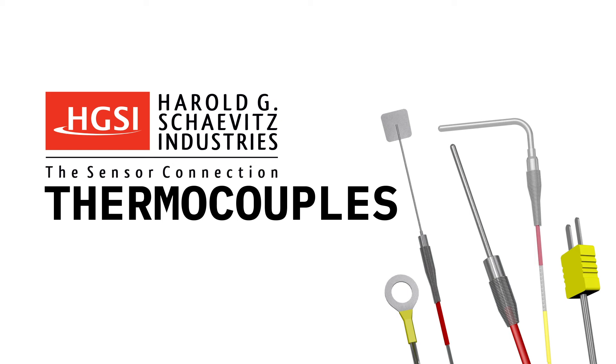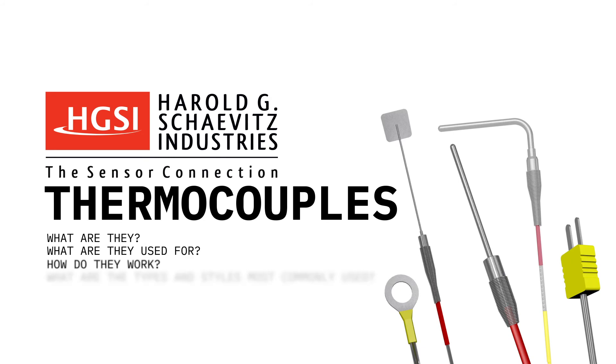Hello, and thank you for choosing Harold G. Chavitz Industries, The Sensor Connection. Today we will discuss thermocouples: what they are, what they're used for, how they work, and the different available styles and types most commonly used.